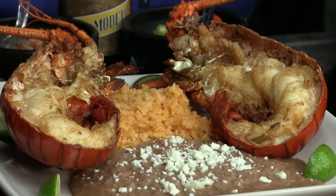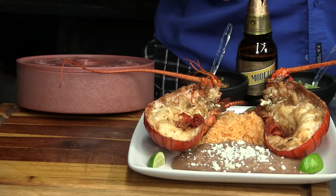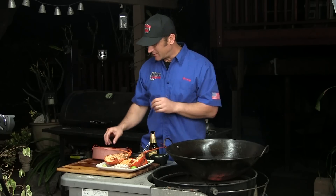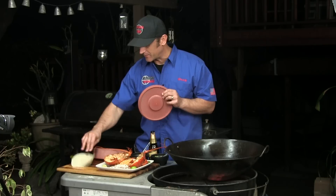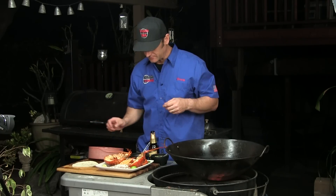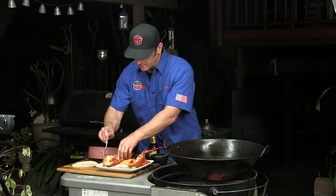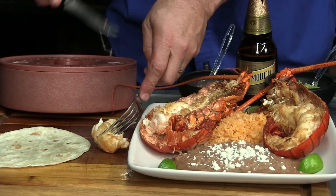Here we have it all plated up. We've got some nice Mexican rice, some refried beans with a little cotija cheese on there, and some wedges of lime. Now we're going to eat this the way I like to eat it, which is fairly traditional down in Baja. Lay out a flour tortilla — not corn on this. Take out some of that delicious meat.